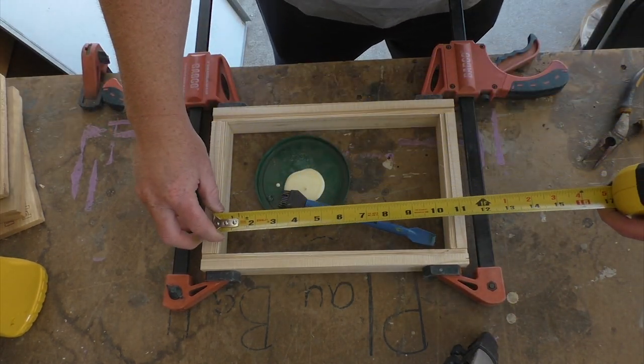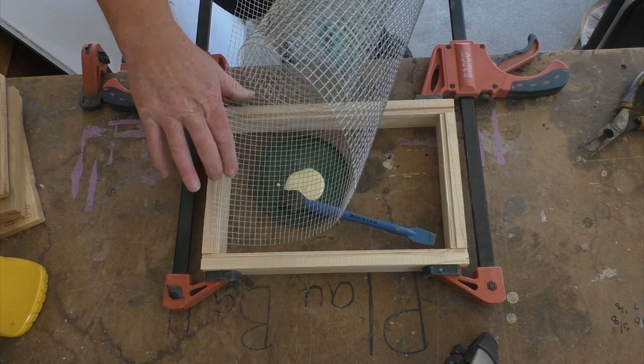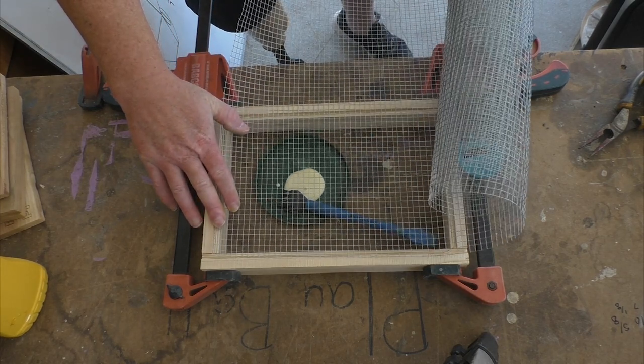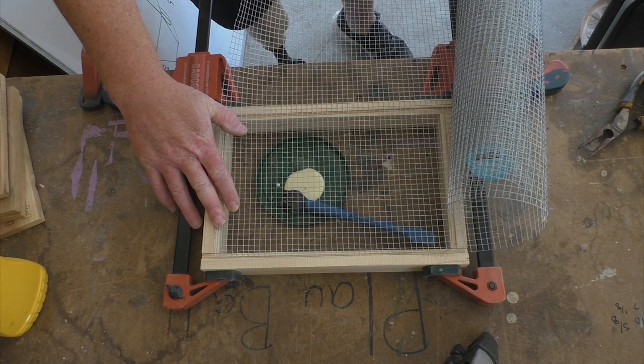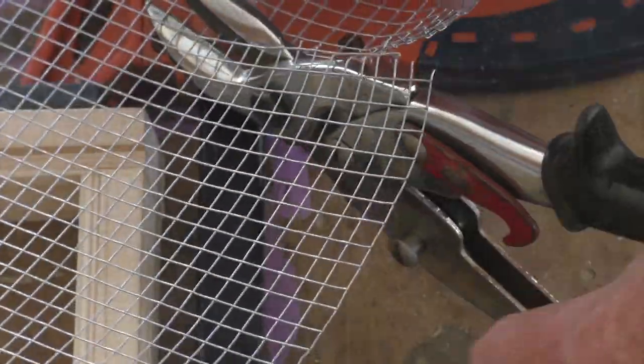While the glue is drying, I can measure the inset to begin cutting the steel mesh. Be careful when handling this — the edges are really sharp and can easily catch on your finger. Ask me how I know. Go ahead. Ask me. Yeah, it hurts. You can cut the mesh pretty easily, but I have some snips that work really well for this gauge of metal.